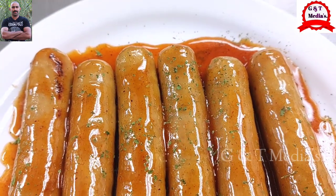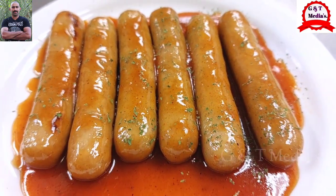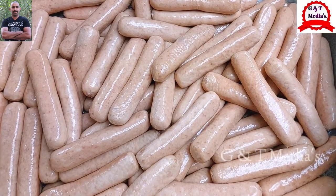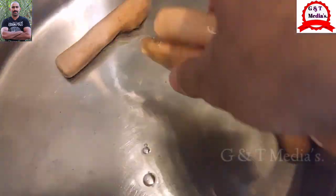Today I am going to make a sausage sauce. If you like this video, subscribe to the bell and please like this video. I will make a sausage sauce — I wanted to make it a sausage and I will make a sausage sauce.